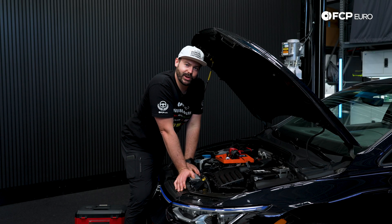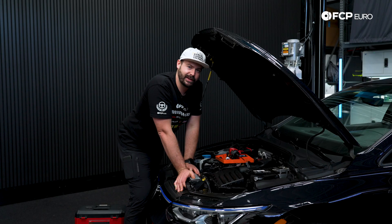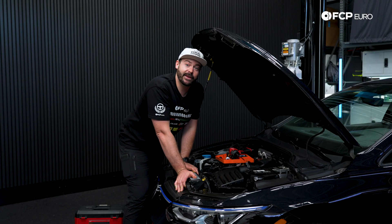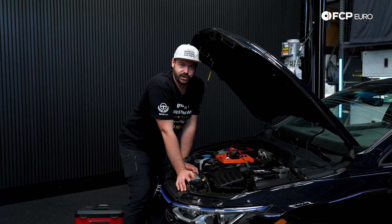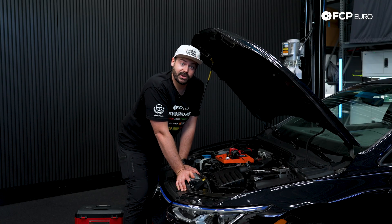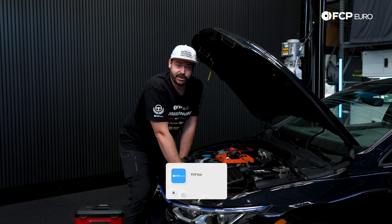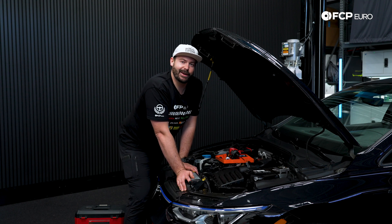We just successfully installed our engine air filter in our Mark 8 Volkswagen Golf R. If you liked what you've seen in this video, hit that like button. If you have any questions on what I've covered here, be sure to drop a comment in the section below. And if you want to see more DIY videos like this on the Mark 8 chassis and many others, be sure to subscribe. Thanks — my name is Cole Evans, and we'll see you next time.